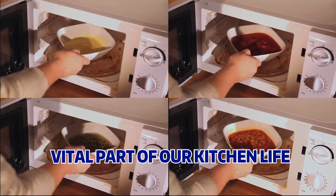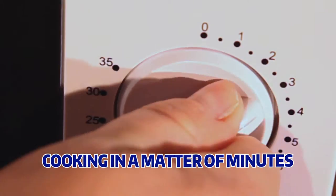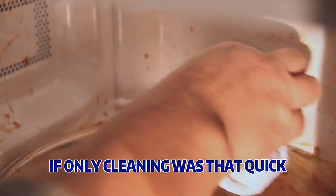Microwaves are a vital part of our kitchen life, cooking most things in a matter of minutes. But there is a downside — if only cleaning the baked on stubborn stains and germs was that quick.